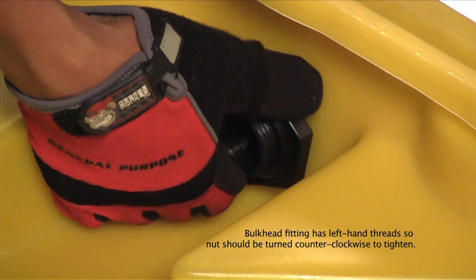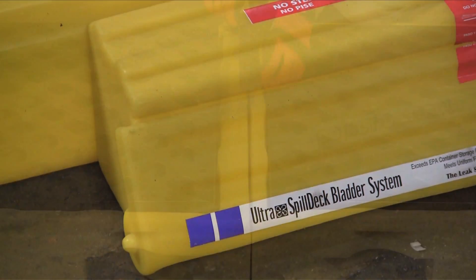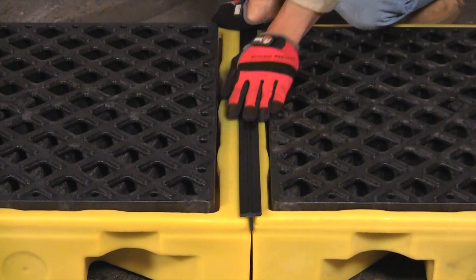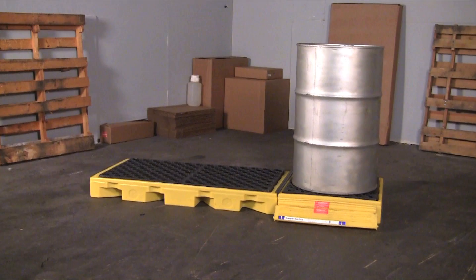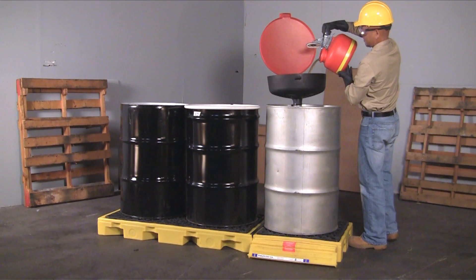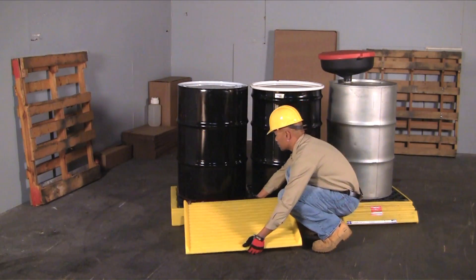Install the bladder attachment by putting the bulkhead fitting through the pre-drilled hole and hand tighten the nut. Insert the included T-strip to keep spills from going between the decks. The Ultra Inline Spill Deck is now ready to be used.